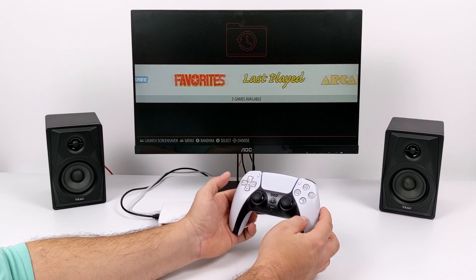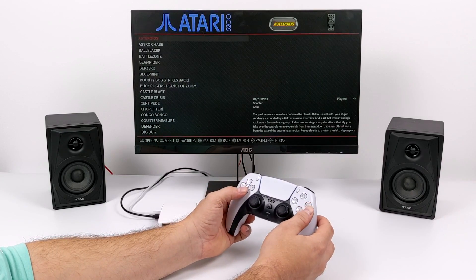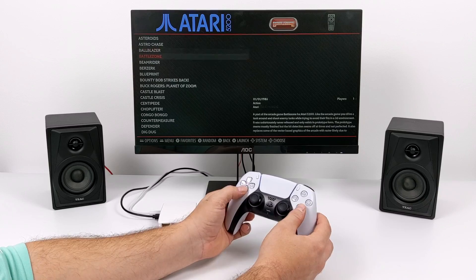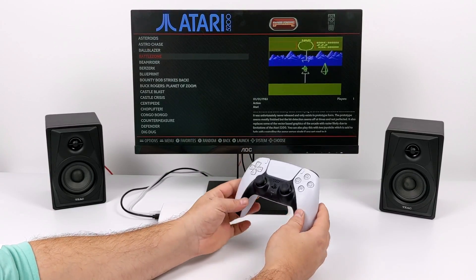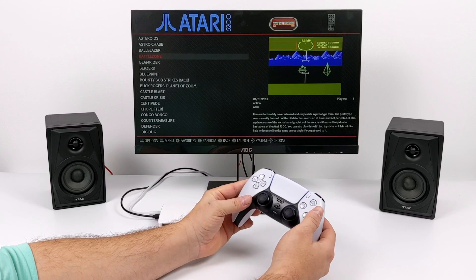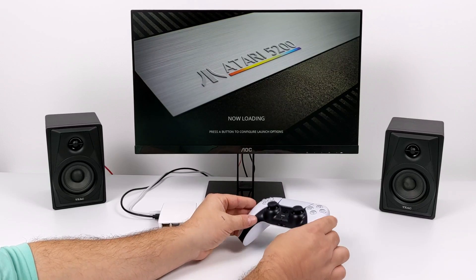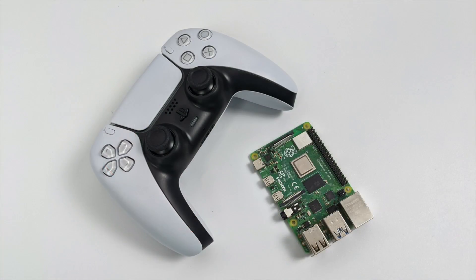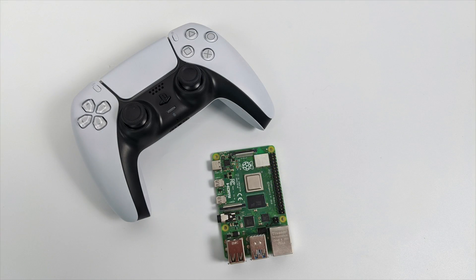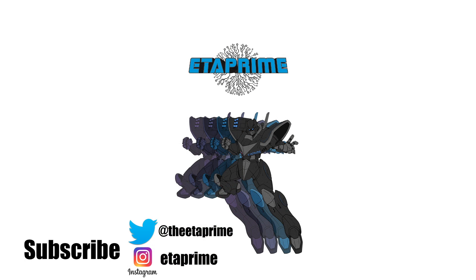I'm not seeing any issues here with the DualSense controller on the Raspberry Pi 4. This is something I've been thinking about since the announcement of the DualSense controller. Now, do I recommend going out and buying a $70 controller for the Raspberry Pi? No, I do not. But in the future, if you're ever able to get a hold of a PS5 and you've got a DualSense laying around, just note that it will work with the Raspberry Pi 4. But that's pretty much it for this video — really appreciate you watching. If you have any questions, let me know in the comments below, and as always, thanks for watching.